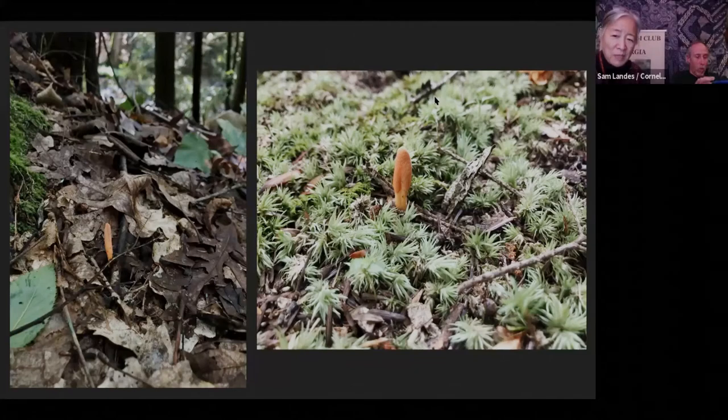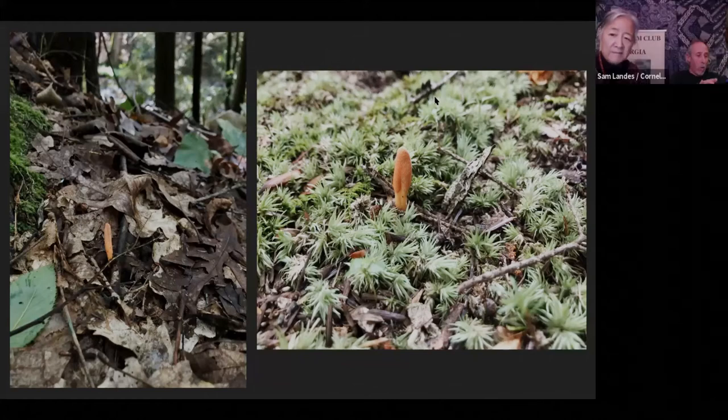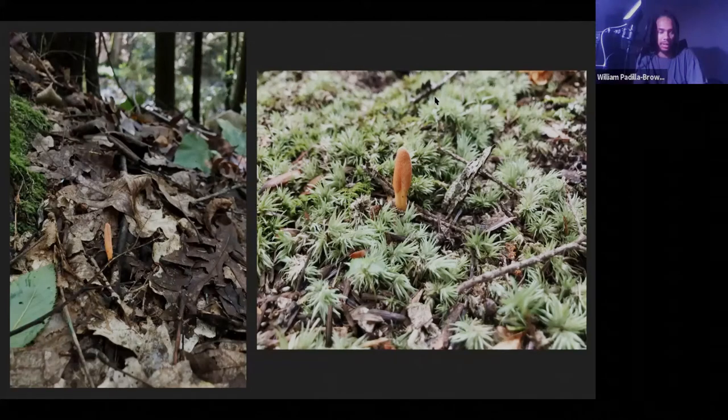People ask whether this is year-round. No — Cordyceps usually start popping up in June and stop at the end of August, sometimes going into September. I actually found one like a week or so ago, but that's probably the latest I'll see them. I have had friends find them when it starts to snow, so there's still a lot of mystery.